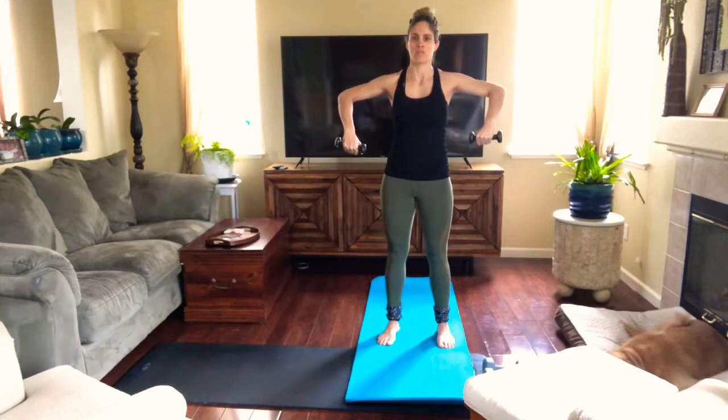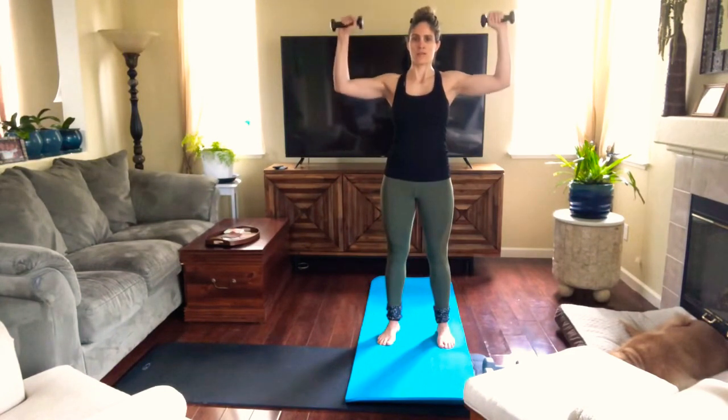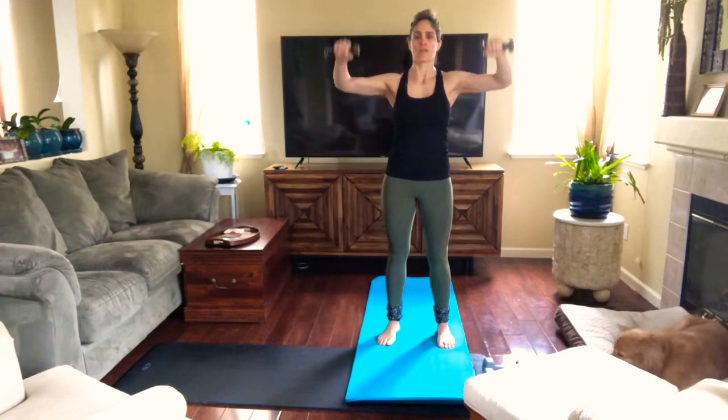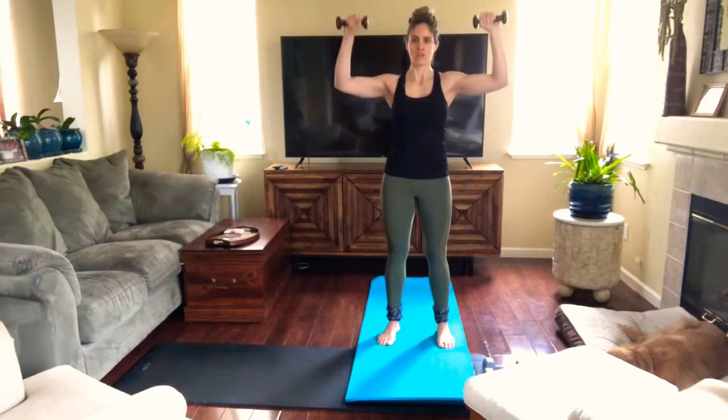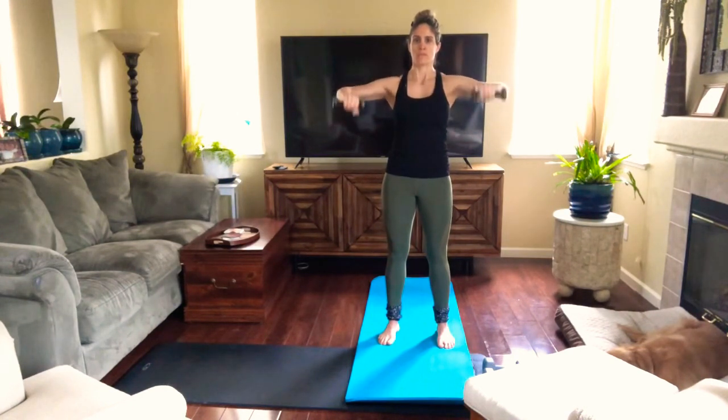Bend the elbows. Elbows are kind of like shoulder height, and when I say 'kind of' it's because if you feel pain in your neck, it's okay to have your elbows a little bit lower. If you feel like your upper traps are engaging, you can bring your elbows a little lower — it's okay. But we're trying our best to keep the elbows at shoulder height.